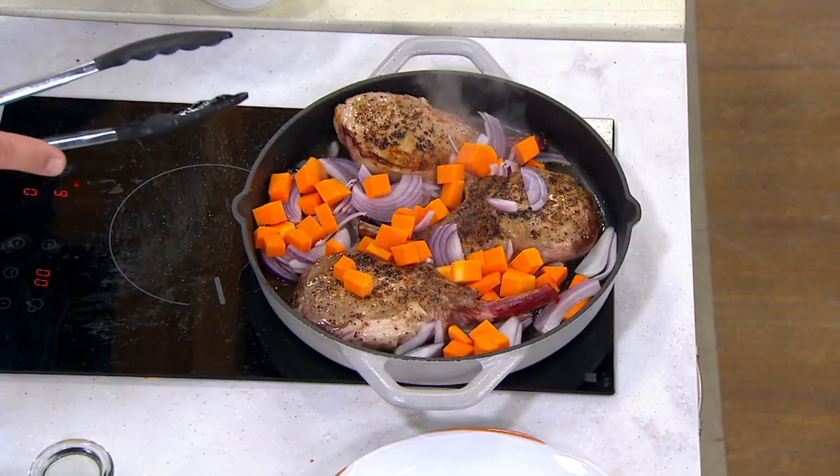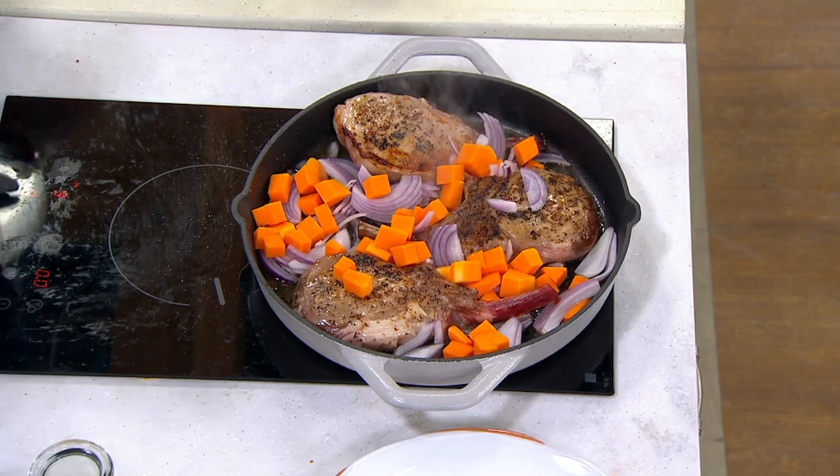Onions are a lot like people. When they get hot, they get all steamed up and they start to smell. But in this case, they smell good.